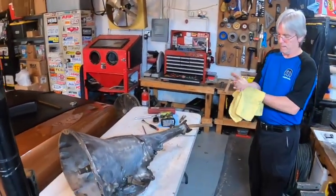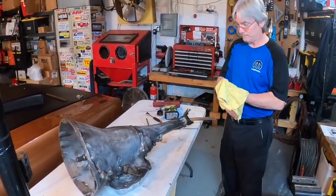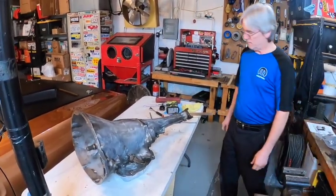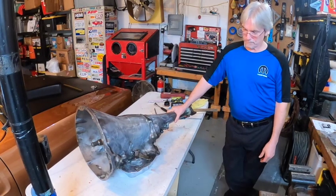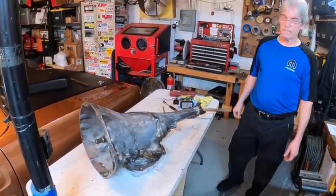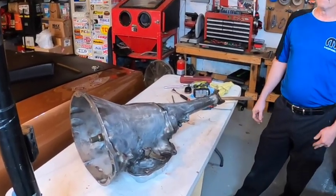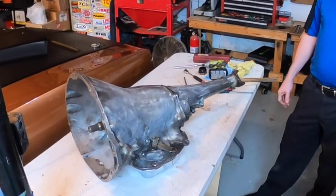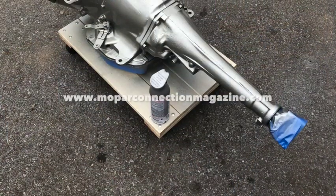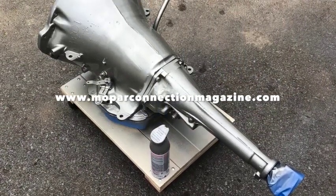And that is how you rebuild a 727 TorqueFlite in your garage, using a basic rebuild kit and a TCI shifter kit. Kevin calls it a pretty solid rebuild that should serve the car — a Plymouth Fury — well. He signs off as Kevin Shaw, editor-in-chief of Mopar Connection Magazine, asking viewers to like, comment, share, and visit moparconnectionmagazine.com for new articles published Monday through Friday, subscription free.